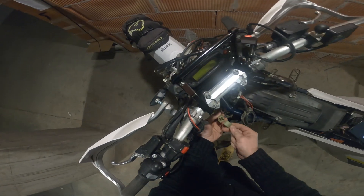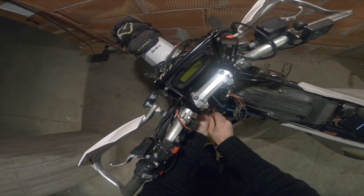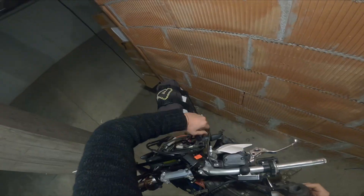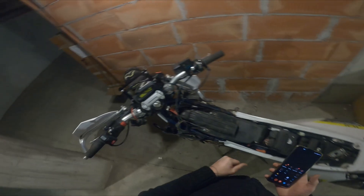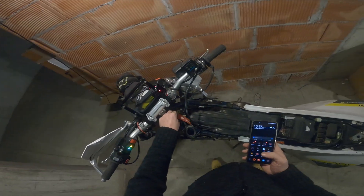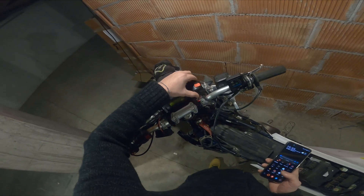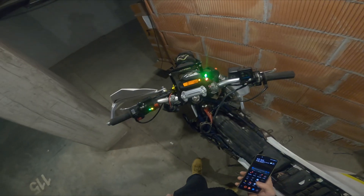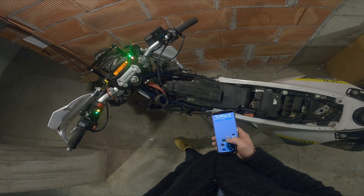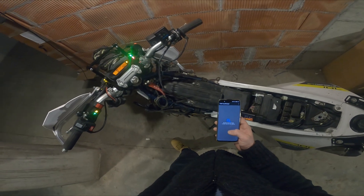We are connected. Now we are disconnected. Let's see if anything changed — connected to OBD.